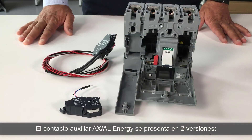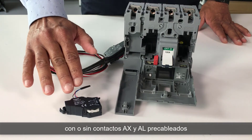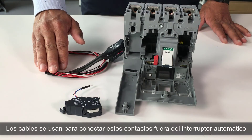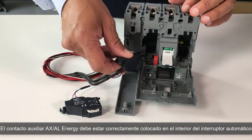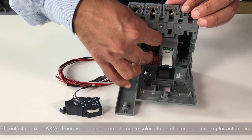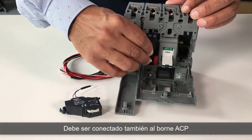The AXAL Energy Auxiliary has two versions, with or without AX and AL pre-wired contacts. The cables are used to connect these contacts outside the circuit breaker. The AXAL Energy Auxiliary must be correctly fixed inside the circuit breaker. It should also be connected to the ACP connector.